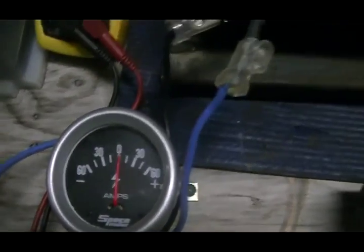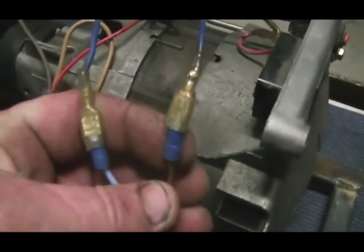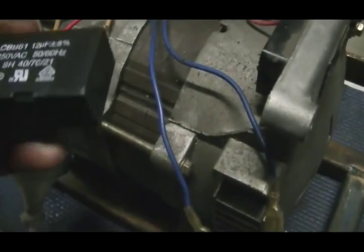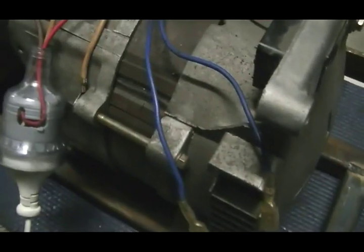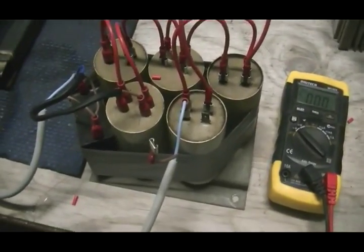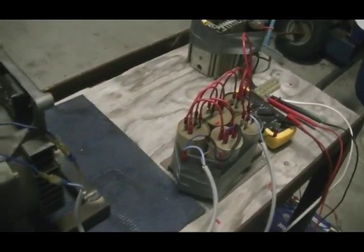What we're going to look at is how wasteful this capacitor coil is within a generator. Up here I have 1-to-20-watt CFL globes — so 40 watts hanging off the roof. What we'll do is start up first so we can have a look without that connected.